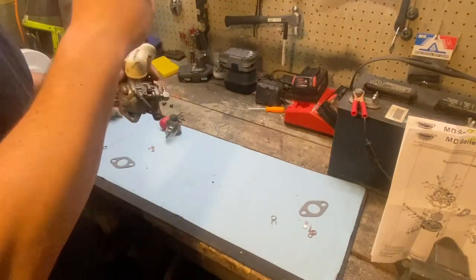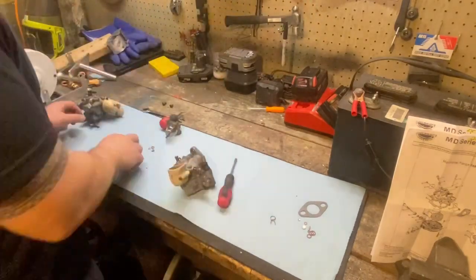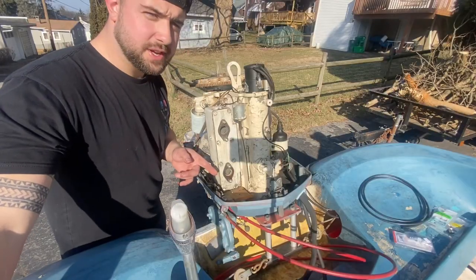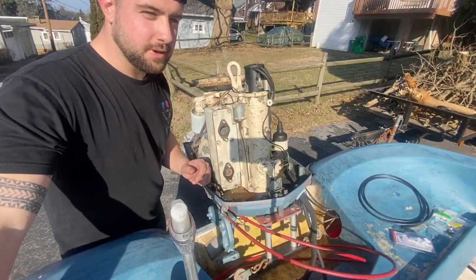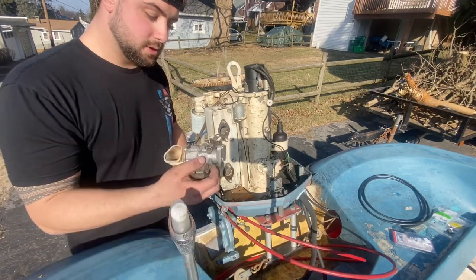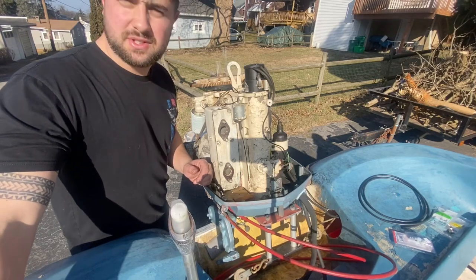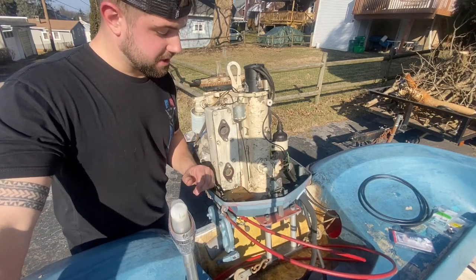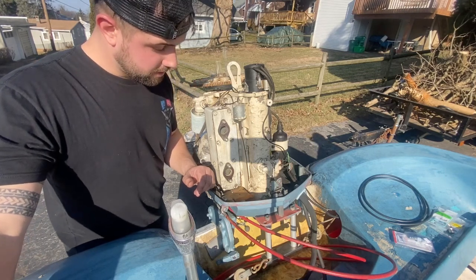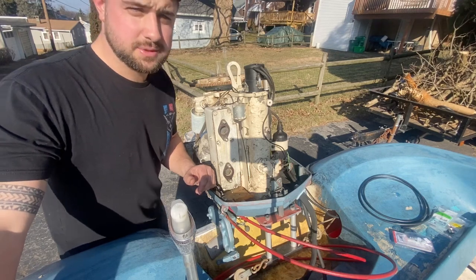We're back outside — sorry for leaving you in the dungeon for so many videos. Today we're going to be connecting these carburetors back onto the motor. We're going to be putting new fuel lines in. Sorry about the glare and shadows — it's hard to get a different position on this. We're gonna connect those on and then get the fuel tank all hooked up and see if we can get it started. We'll see what we got.